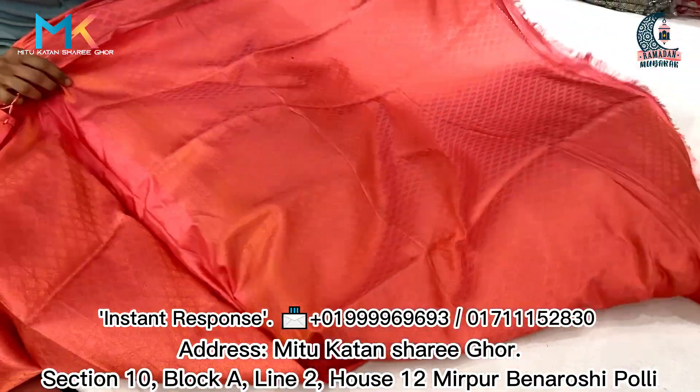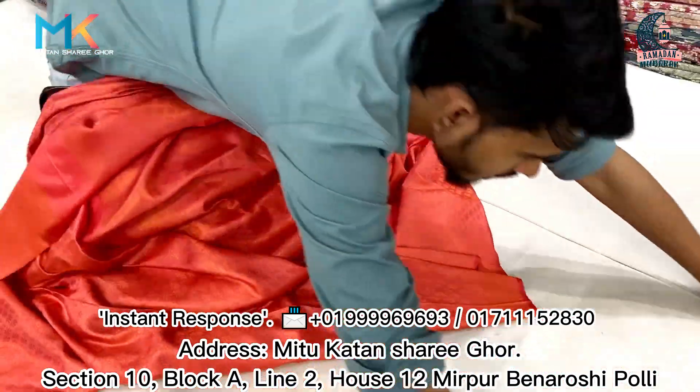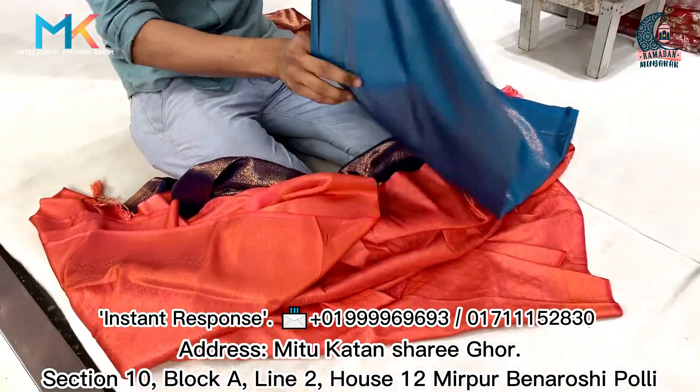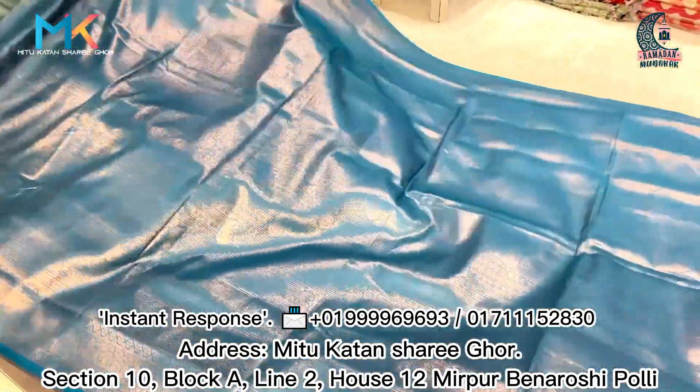This is a blouse. This is a gorgeous blouse. This is a beautiful color. The color is beautiful. This is a very good look.